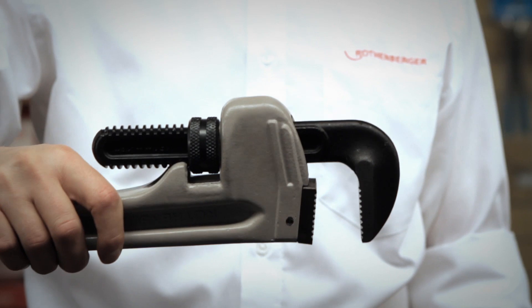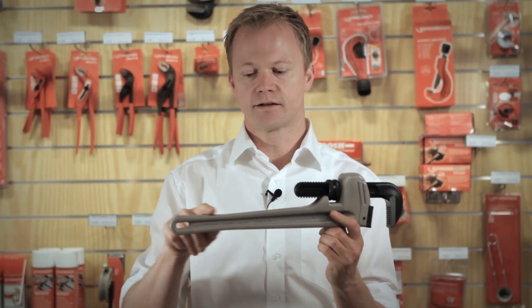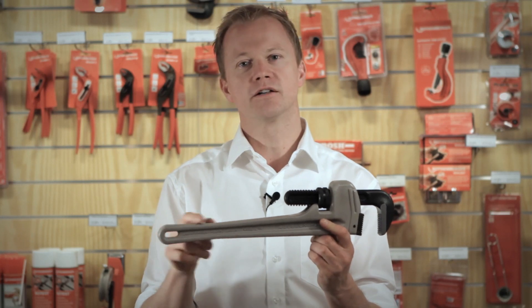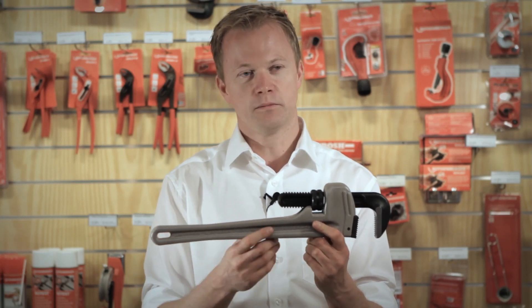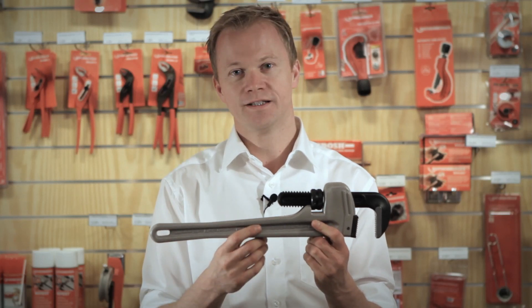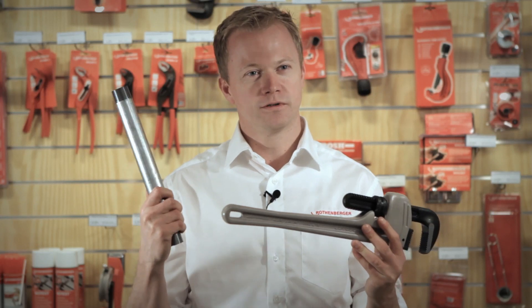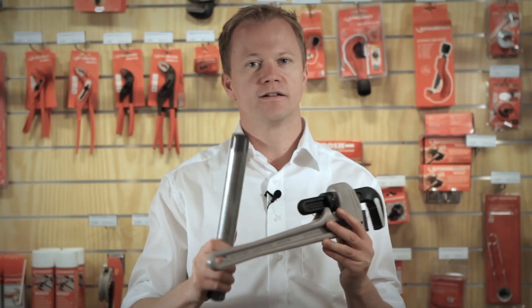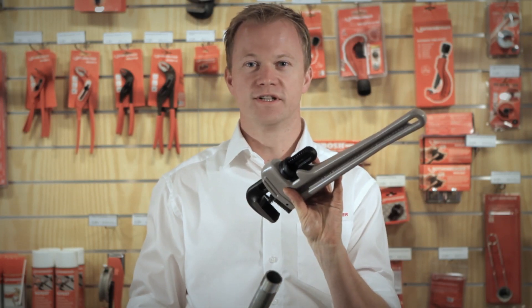Another very specific benefit the wrench has is the coating — we call it Dura Mund: Dura for durability, Mund like hard like a diamond. It is a special coating, so even if you go into tough job site situations, you will see the coating will stay.